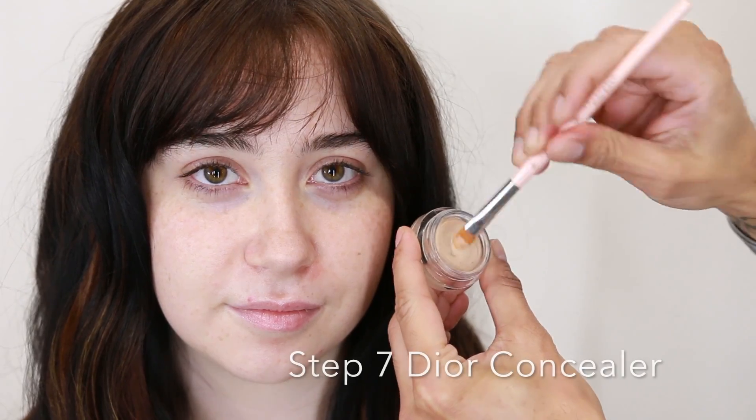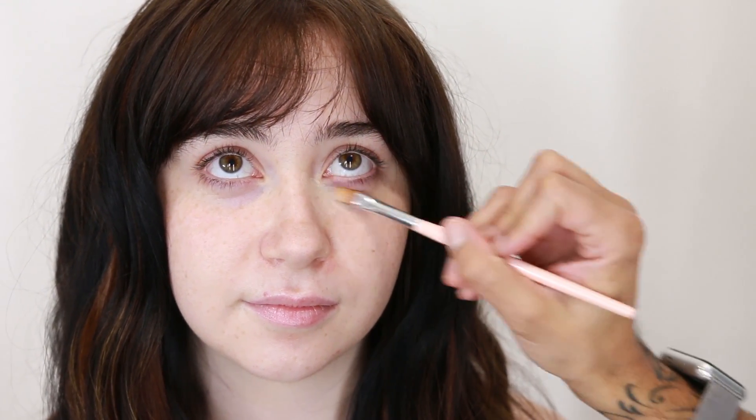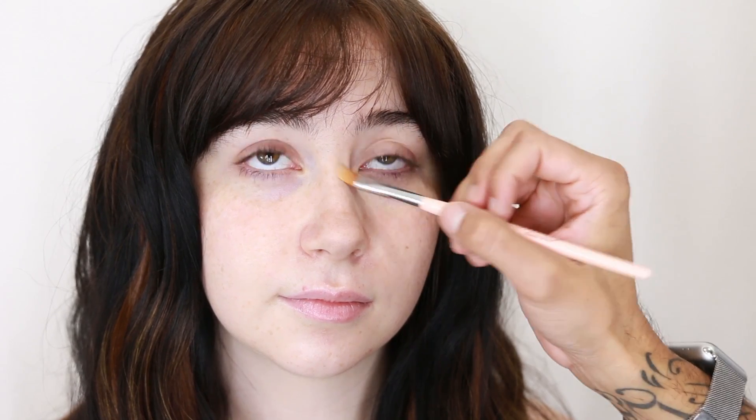Begin with a concealer to correct and detail underneath the eyes, and any redness — maybe you have a little blemish. That is definitely not a date night look. The complexion is a simple step of correcting with concealer and powder. That's it. For an express version when you only have 15 minutes to get ready, you don't have to do a full-on face of foundation.